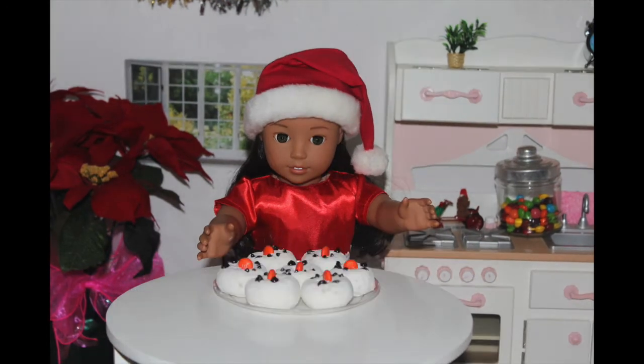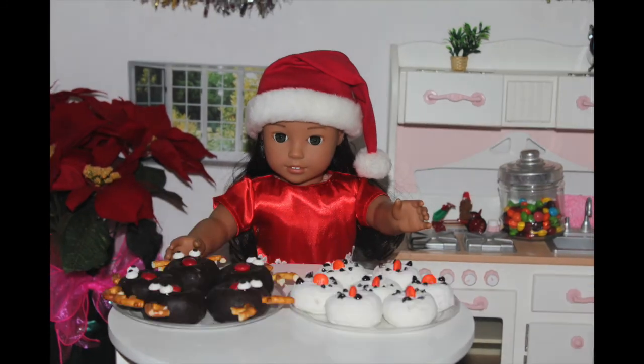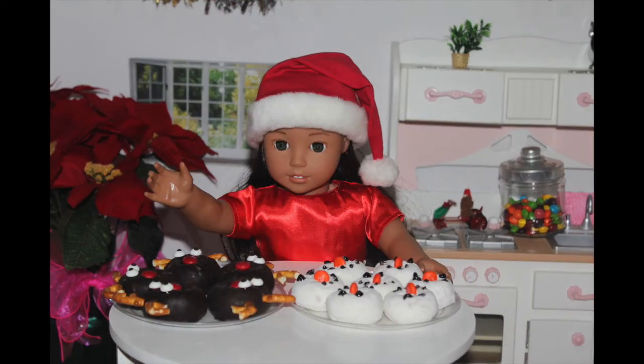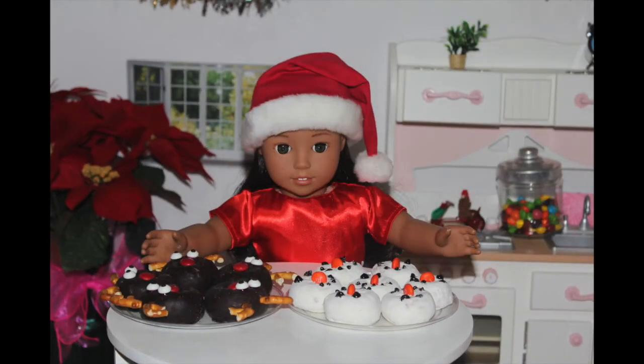These look so good that I'm about to melt. Get it? Because it's a snowman? Never mind. These are what the finished products look like. They look so delicious and I think my family will eat these in a day.